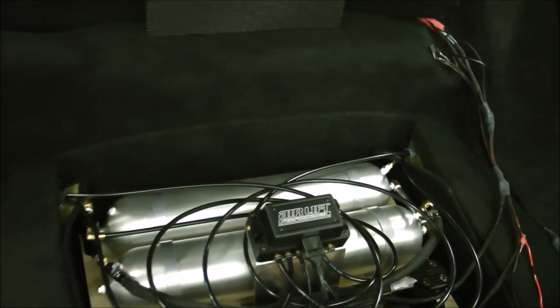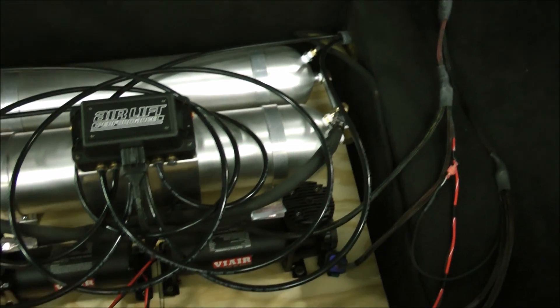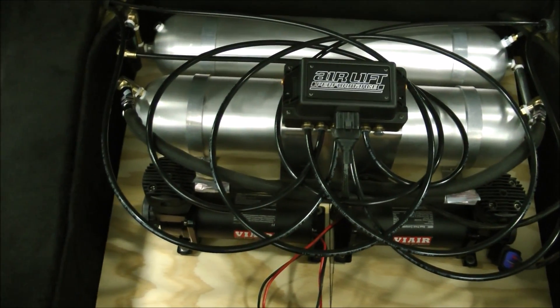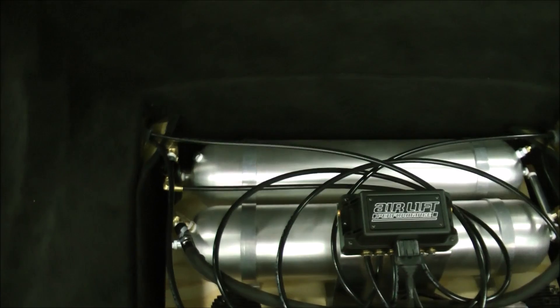Joe has successfully installed the tanks and compressors in a temporary fashion, set down in the recessed area of the trunk — nice, good fit. This is what we're going to use to test and cycle the airbags and actually drive under gas power before pulling it all out. These compressors are kind of loud — when they kick in, you're actually going to hear what I'm talking about.